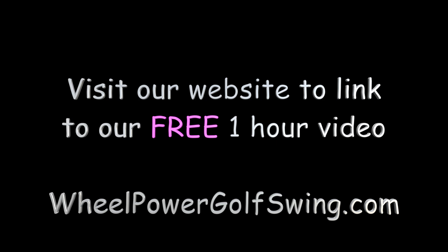Be sure to visit our website to watch our free one-hour introduction video.